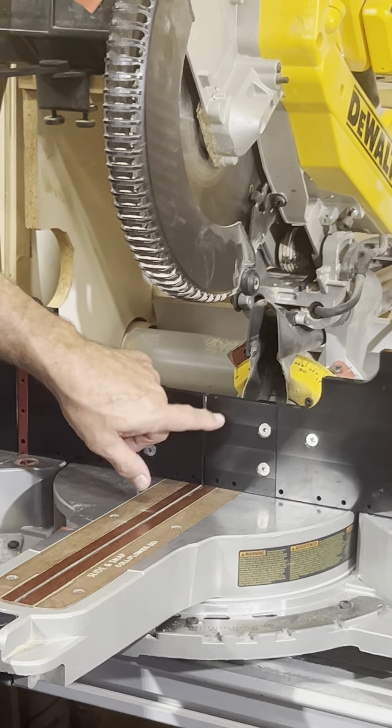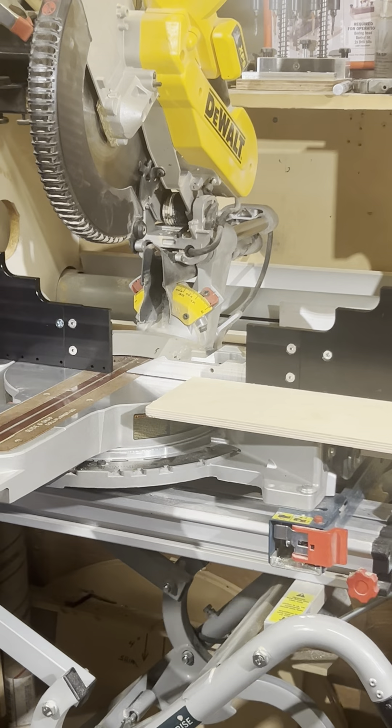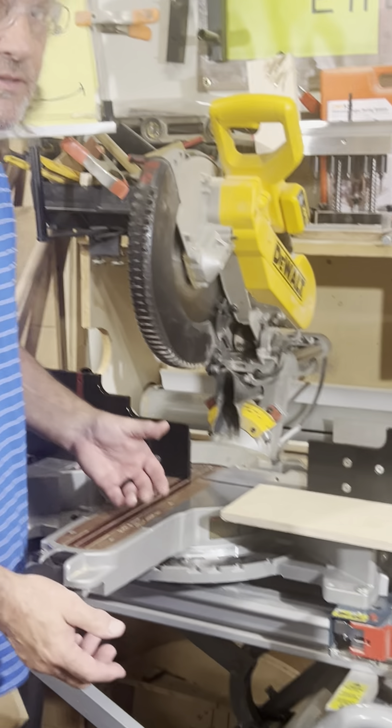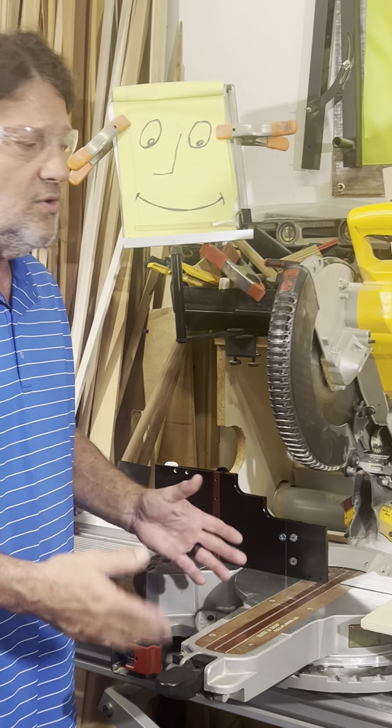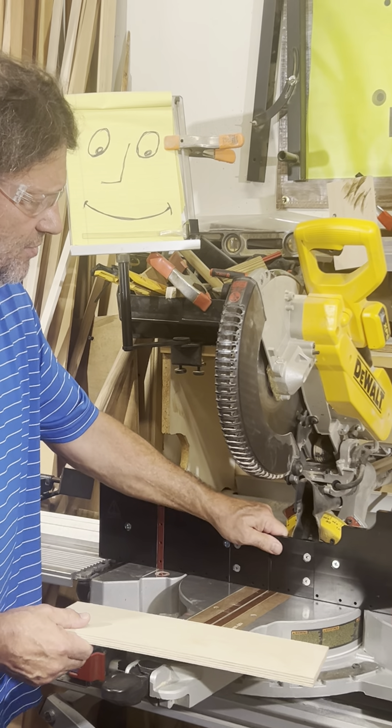You can come in with a board for repeat cuts — even closer, even way back here — repeat cuts from various distances. You can also slide that pin where you want and lock it in, so you've got a zone for your production cuts. That's great for closets, picture molds, small stuff, and all that.